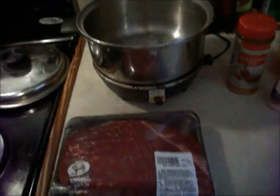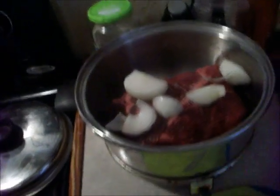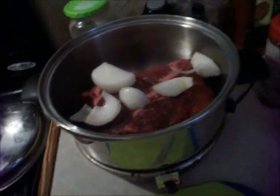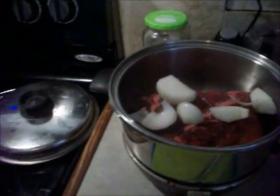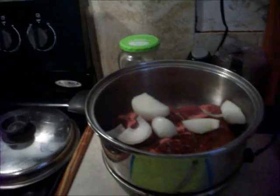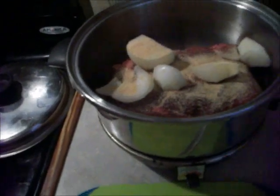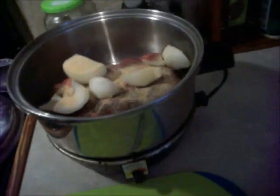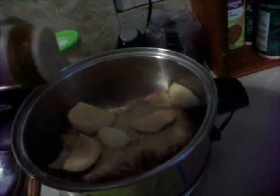I put my onion in. I'm not shredding my onions up, but my mom likes to eat the onions, so I'll just do it like that, and I'll just eat around it. The flavor is really what we like anyway. Then I'm going to put some garlic powder in — I like a lot, so I'm going to put a lot in there. And then some season all.